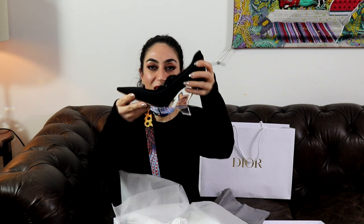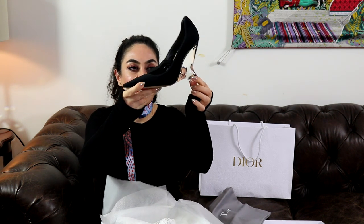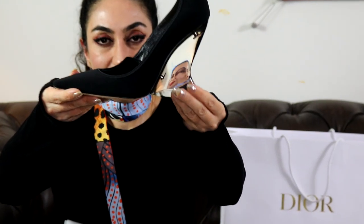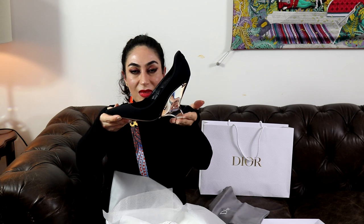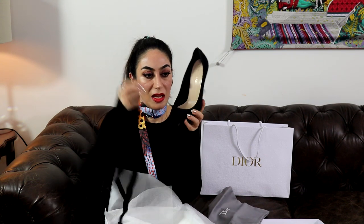Just look at this — I'm going to hold it up so you can see it clearly. It's beautiful. The heel is clear and you can see two stars inside the heel. It's beautiful, and as you can see it has two stars inside. The shoe also has two loops inside.